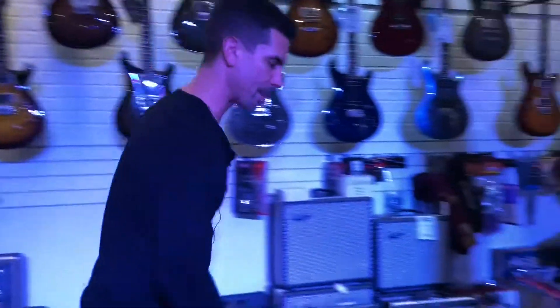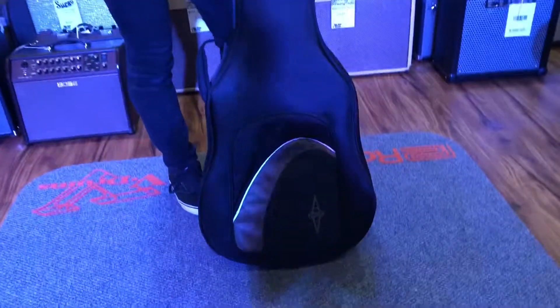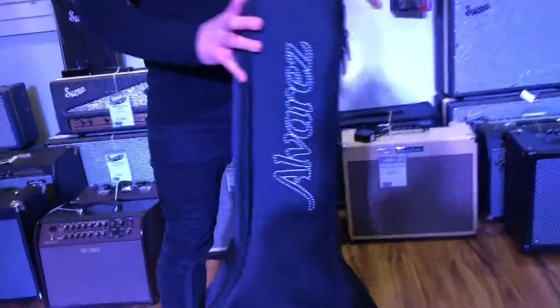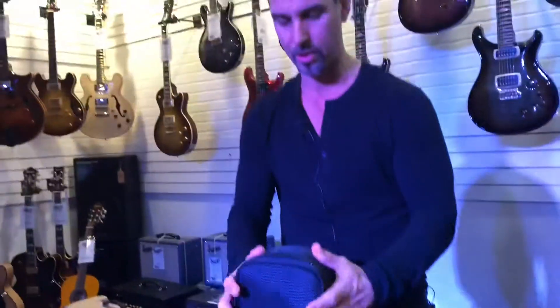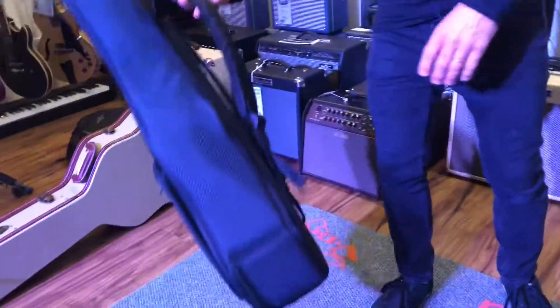My favorite case is this one right here — also by Alvarez, this is their flexi case. It's 13 millimeter material and it's almost as hard as a hard case. What's cool about it is it has shoulder straps, so you can walk around with your guitar and have your hands free to carry other stuff, which is great for going to gigs.